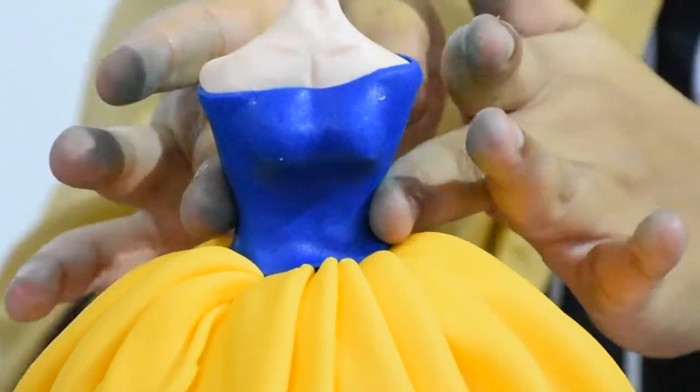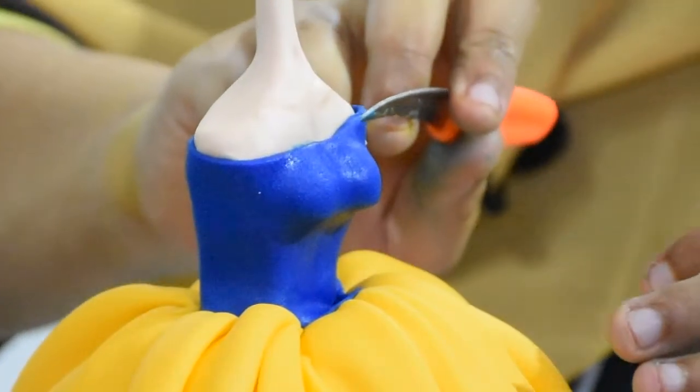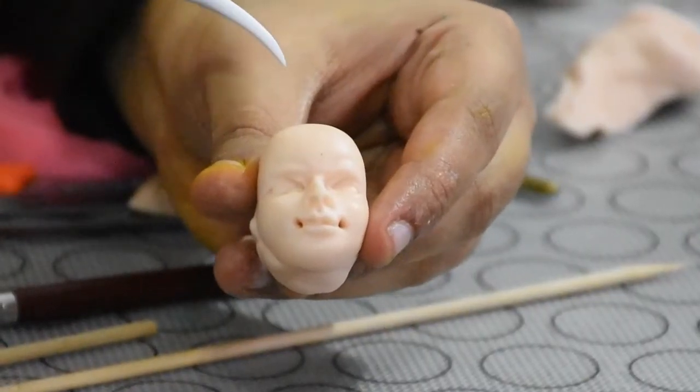I'm also going to take you through all the stages of using little dusters and making beautiful eyes, and finish off with her lovely sleeve. Come on, let's get started!